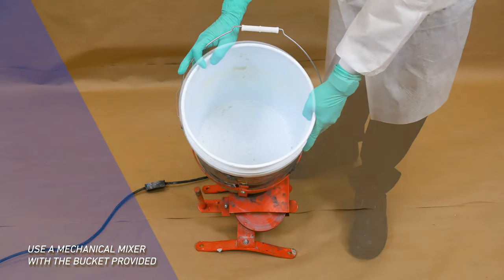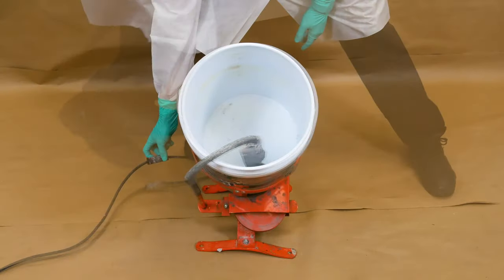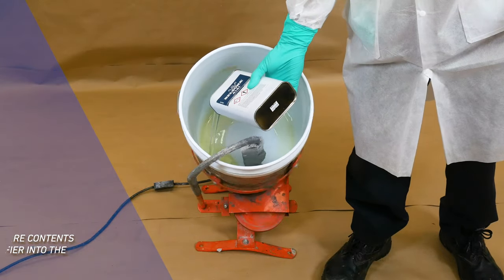To achieve an optimal consistency, use a mechanical mixer and the bucket provided with the product. Empty the entire contents of solidifier into the bucket.